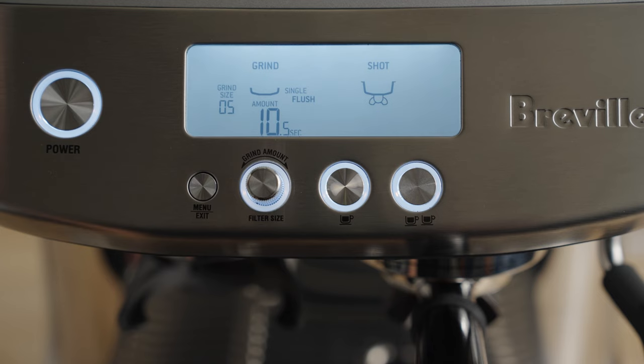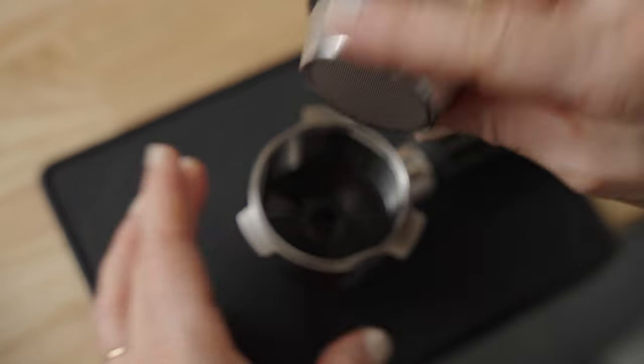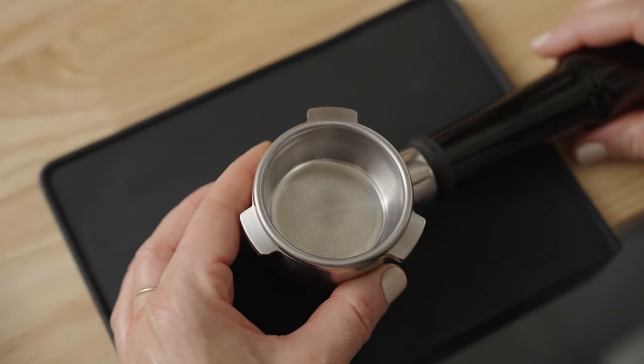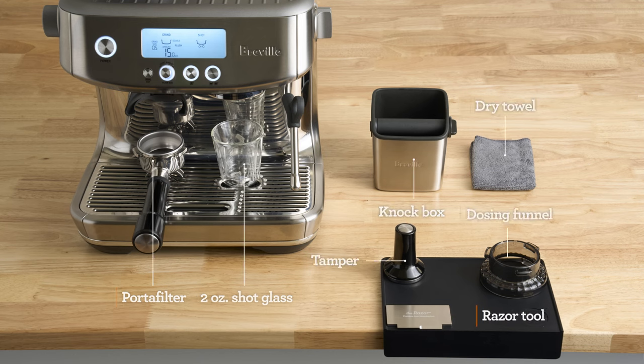On the Barista Pro, assuming you have selected the double cup option, place the single wall basket into the portafilter. Here's what my bar setup looks like, from accessories to placement. Pause here if you need a minute to set yourself up for the brew-along — at minimum, grab a dry towel.